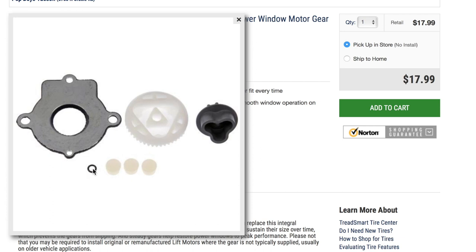Here is the sealing retaining pin — or retaining seal — that goes in on the pin, and this is very similar to what I have.